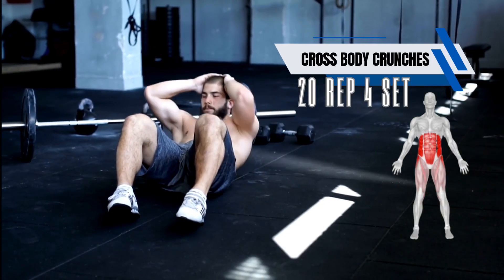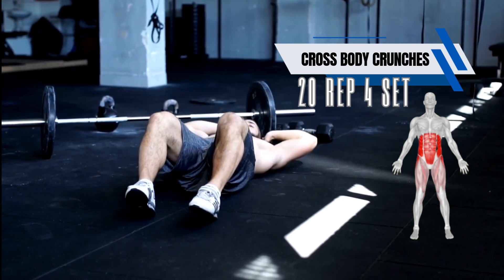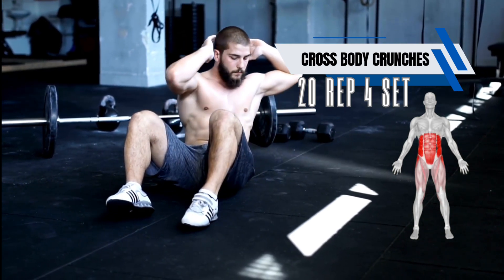The cross crunch targets both the abs and the oblique muscles. This exercise helps to strengthen the core, sculpts the waist, and tones the abdominal wall.